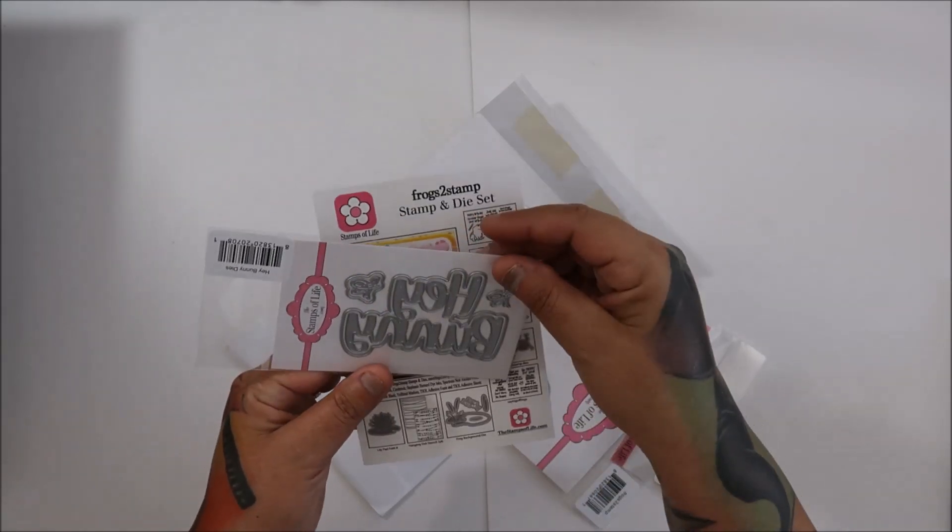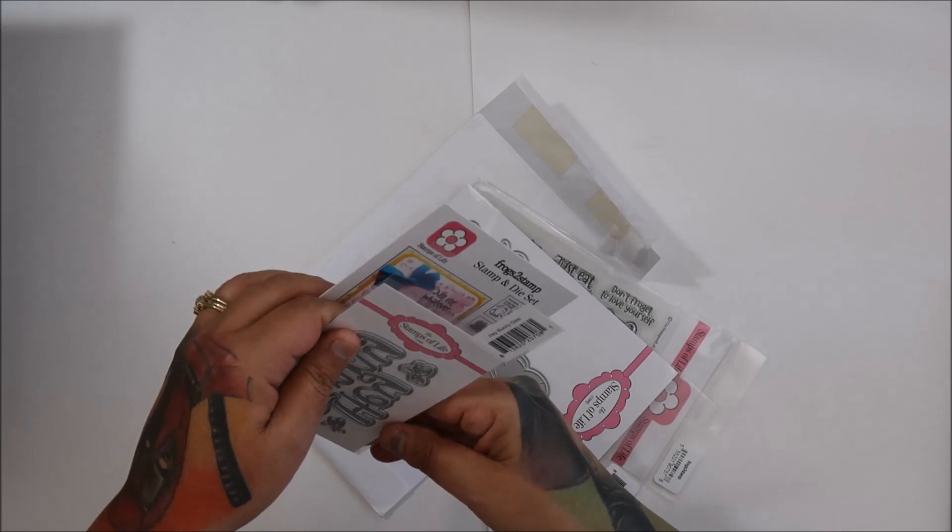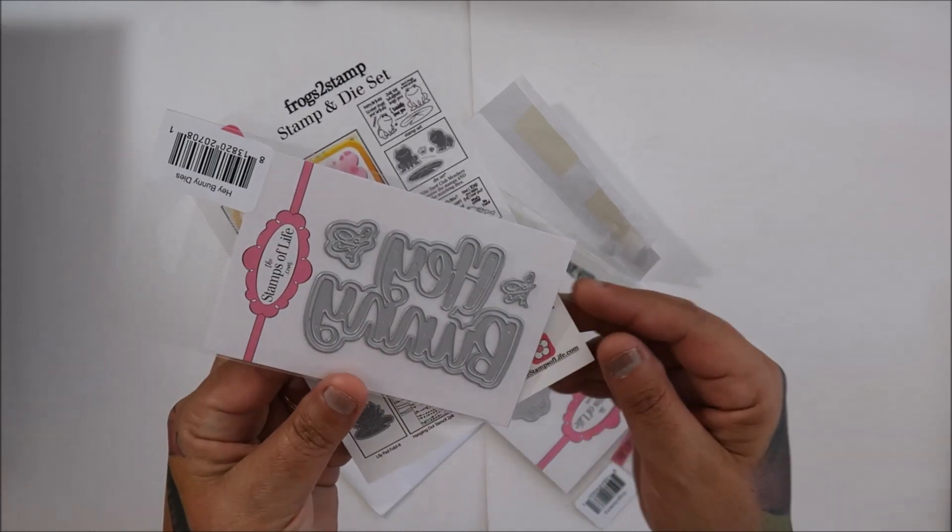Hey Honey Dyes. Hey Bunny — it says Hey Bunny on it. That's cute.